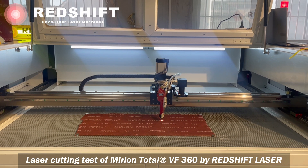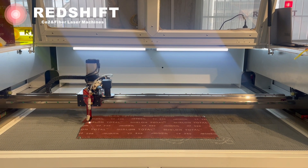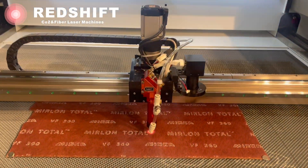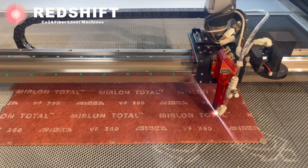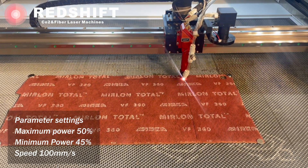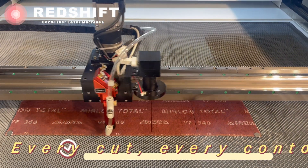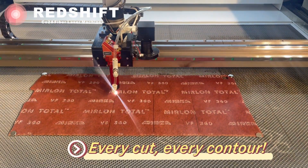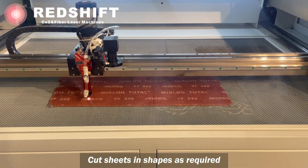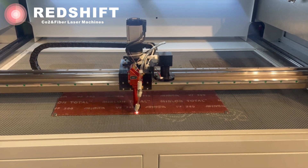The material is being tested with regard to its properties during laser processing. Watch closely as the laser navigates the Merlon Total abrasives with unparalleled precision. Being a non-contact process, a laser cutter is a precise and sharp tool for cutting abrasive materials. Every cut, every contour — you can cut your sheets in different shapes following the requests of your customers.